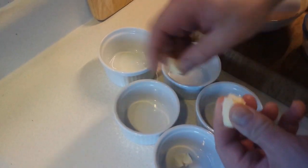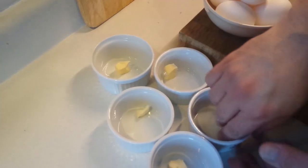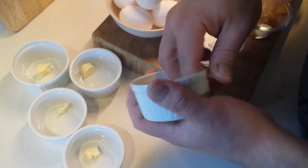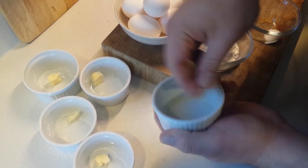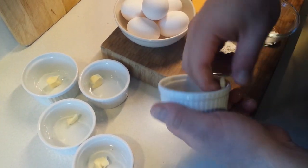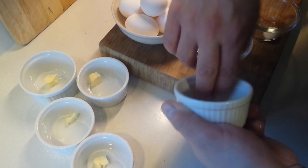We're going to start by getting our ramekins ready. We're going to put a little bit of the butter — this is the smaller portion — into each of them, and just give those ramekins a rub with the butter to make sure they're well coated on the inside.